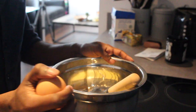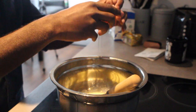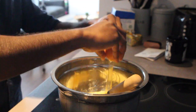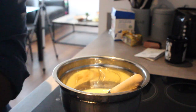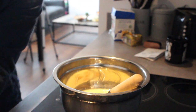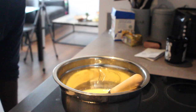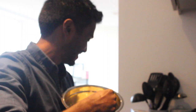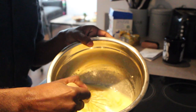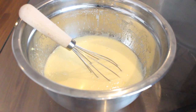Right, so we've got the oil, the zest, the vanilla and the yoghurt all in the bowl. So now it's time to break some eggs. Let's go. OK, so that's the wet ingredients mixed together.